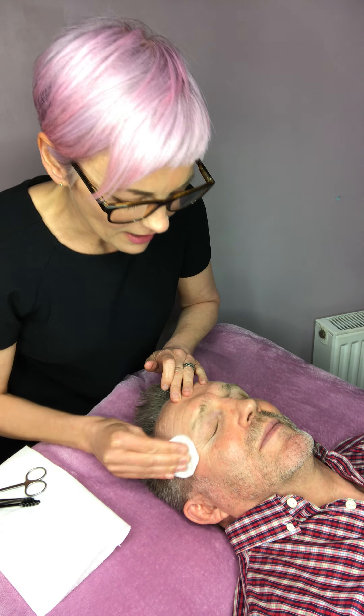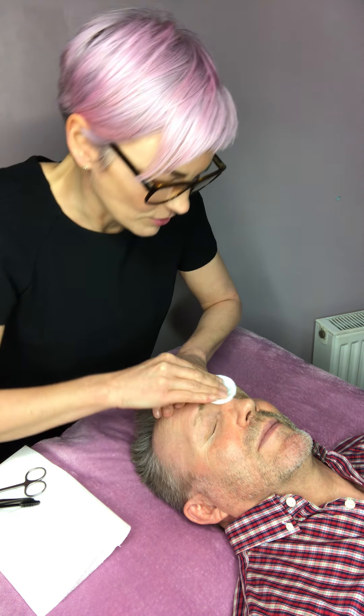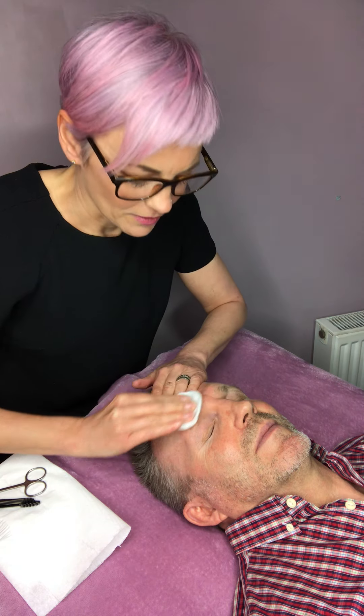Eyebrow-wise, firstly just get a cotton pad that's wet and damp and just give the eyebrow area a nice rub over. Mabel and Doris are in the treatment room - they shouldn't be, but they're here and wouldn't be left alone, so if you can hear a noise, that's why. Next, I've got a little mascara wand.